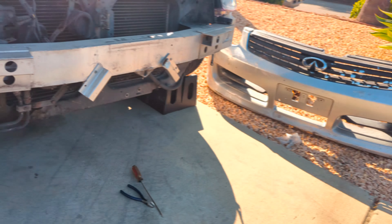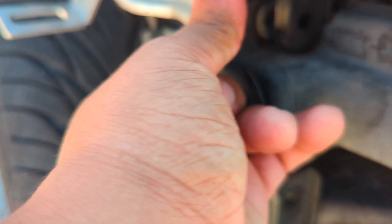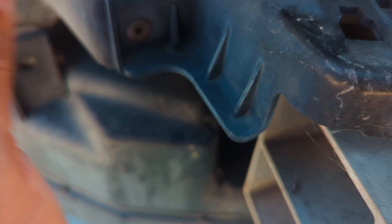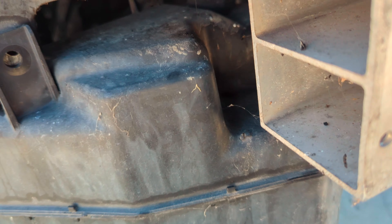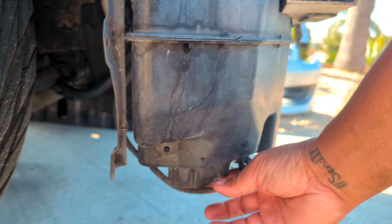We're up on ramps. This part here shouldn't be broken — it holds the headlight in. This whole headlight unit is just kind of chilling on its own, which is not good. It should be connected and bolted up there. Let me see if I can get at least one bolt in there. I'm also looking at this water cooler area and thinking about whether I can make a bracket or adapter for it.